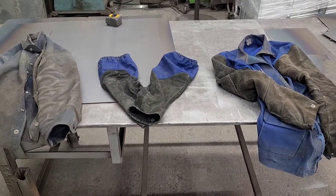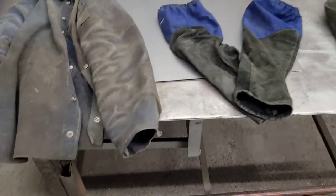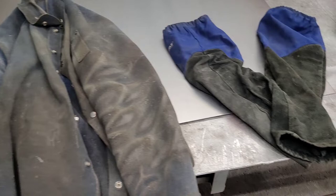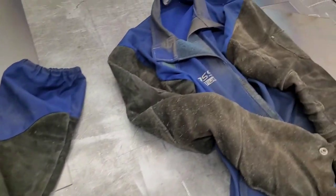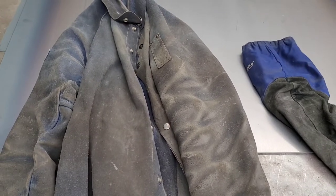Hey guys, I'm back with another product review video. I'm here reviewing these welding jackets and sleeves, giving my opinion on which is the best and which you should spend your money on.